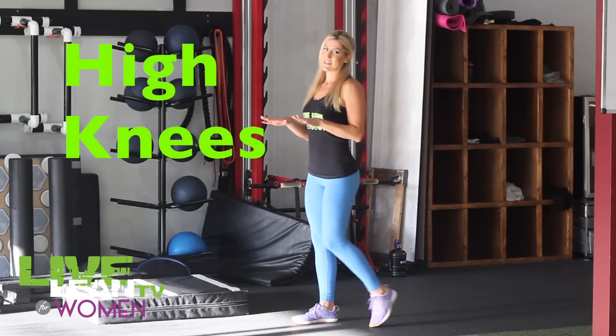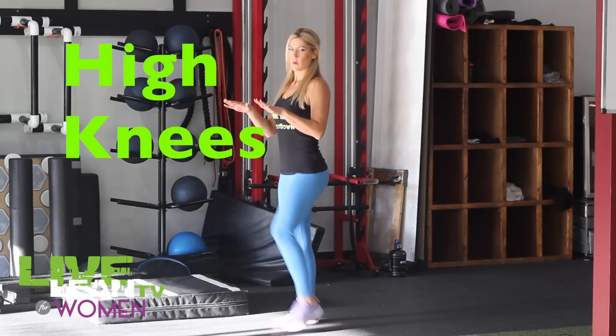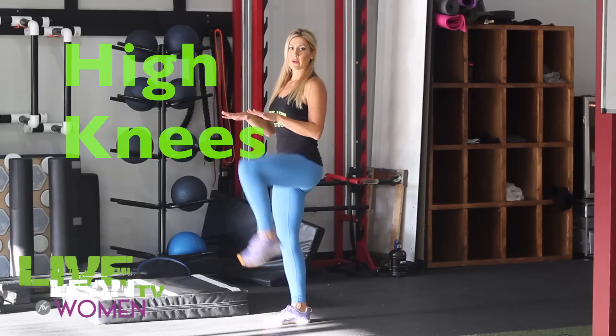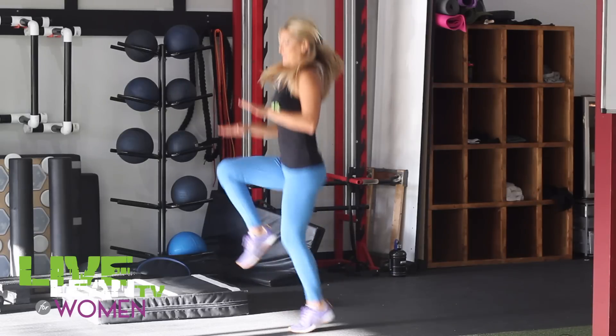The next move is a high knee jog in place. For beginners, I just want you to walk in place, one knee at a time, raising all the way up to your waist level. For more advanced, you can add a little bit of a hop like this.